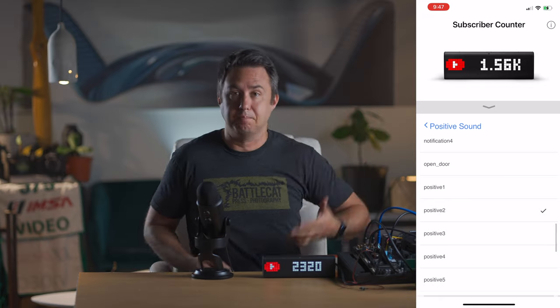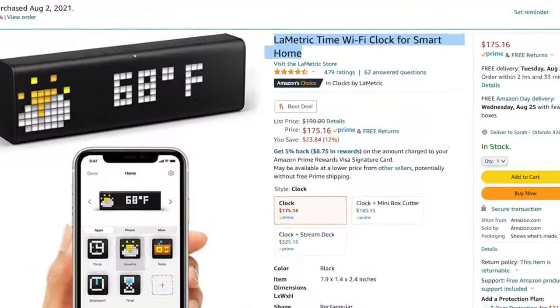So I'm just going to go ahead and leave this on my desk from now on for posterity. It's not cheap — it's actually not affordable at all. Actually, for what it does, I'm going to go ahead and say it's super expensive. You can get the LaMetric Time Wi-Fi Clock on Amazon for the fair market price of $175.